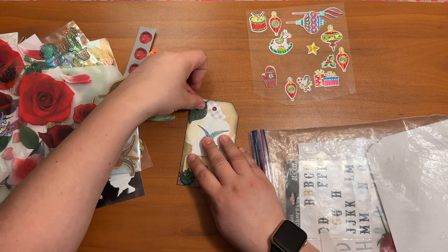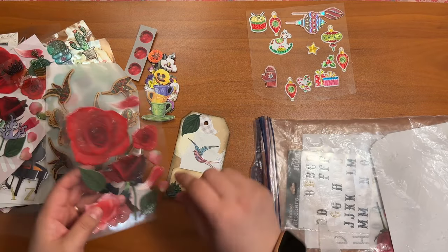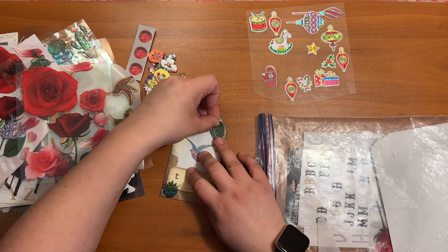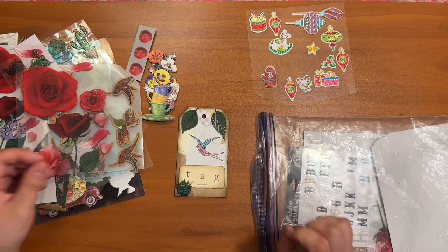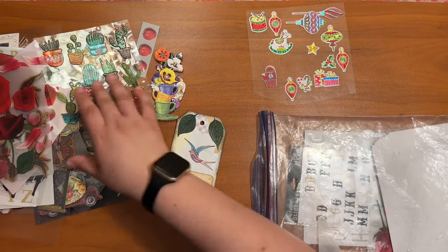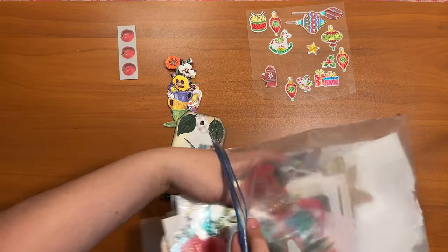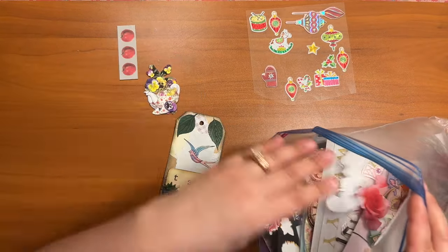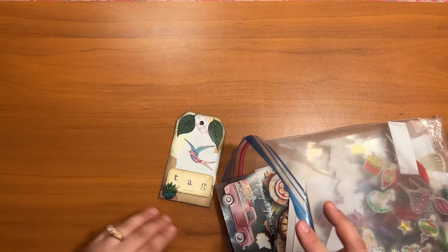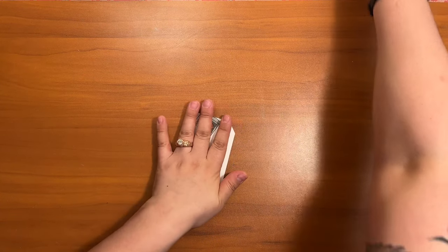A leaf — yeah, I think I needed something to frame this bird. Okay, bird framed. Now we need to tackle the back.